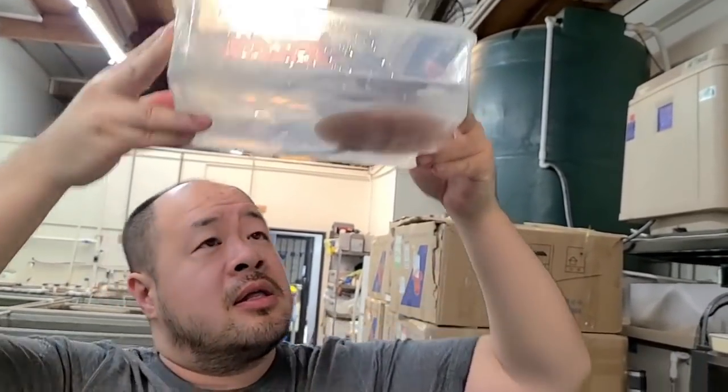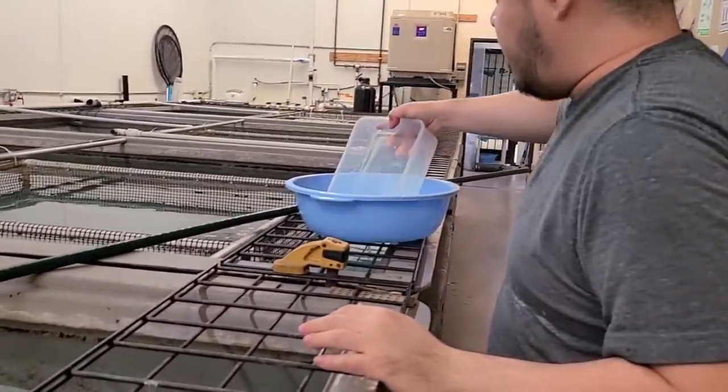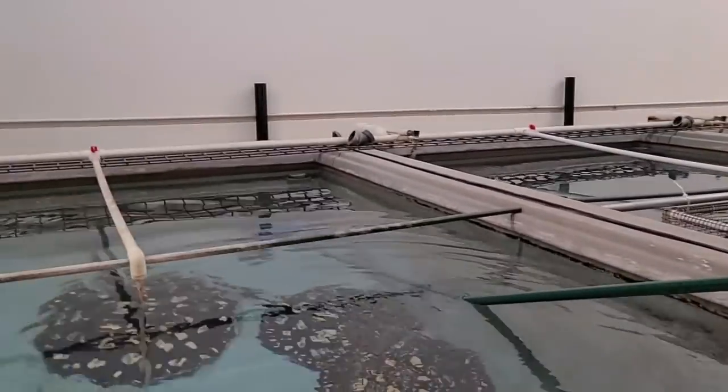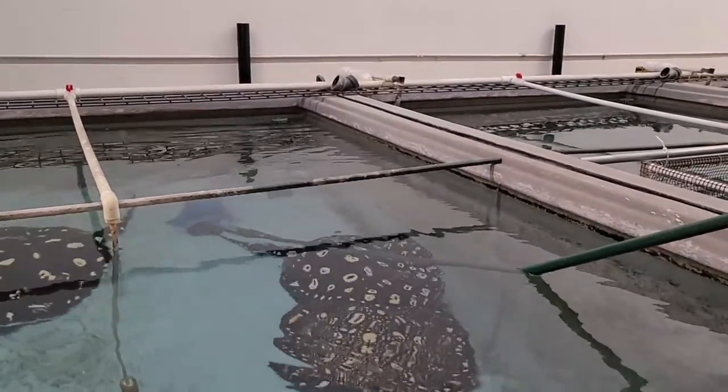It is a male. Alright, so the first one is a male. I'm going to put it in this tray that I have ready for them, and we are just going to work through each single pup and check out the sexes of them.